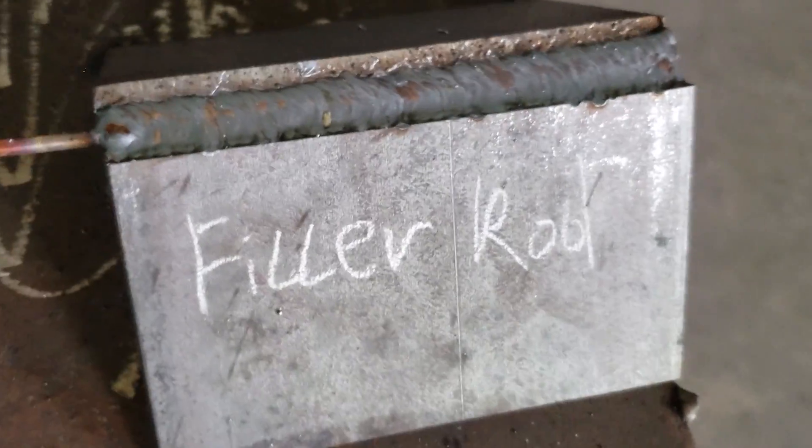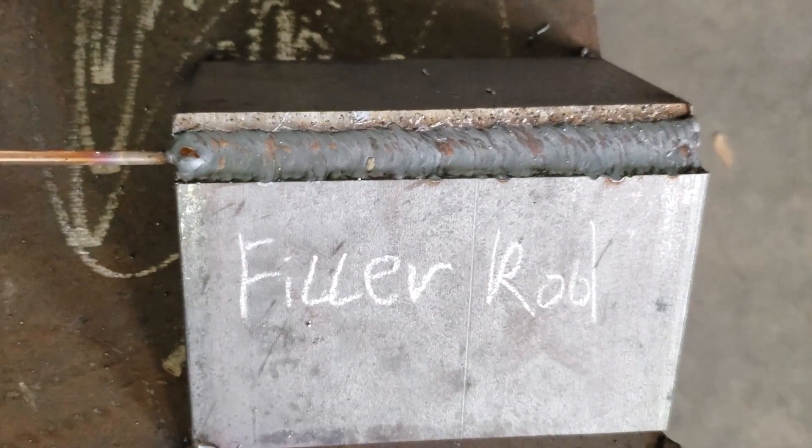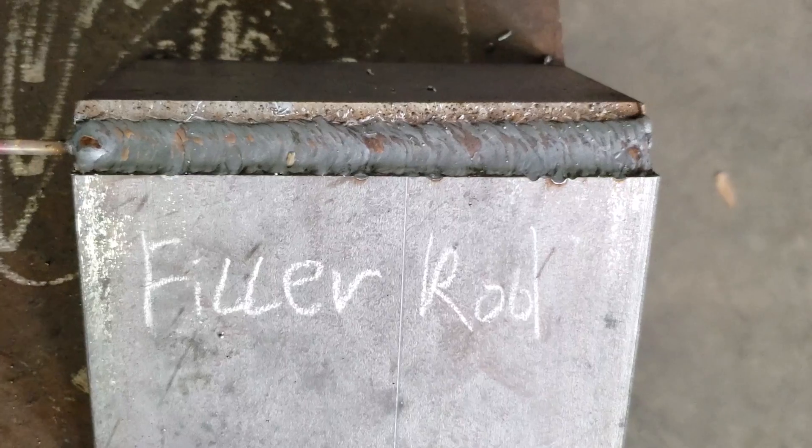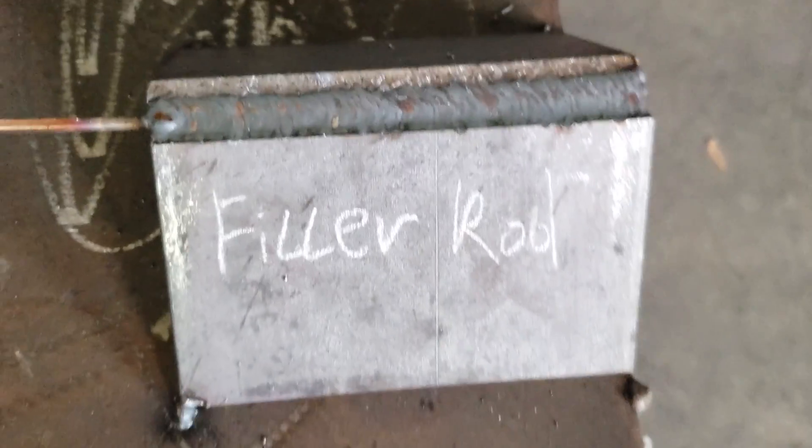Right now I'm going to flux-core it out so it looks presentable. They'll probably tell you to fill the big gap and then flux-core it so it looks good on the cap. There you have it — how to pad and how to use a filler rod on big gaps with GMAW. I hope this tutorial helped you out. If it did, give us a thumbs up and subscribe to our channel. You can follow us on all social media — Facebook, Snapchat, and Instagram — all at Weld 2. God bless, remember: burn, learn, and eventually you're going to earn. Peace.